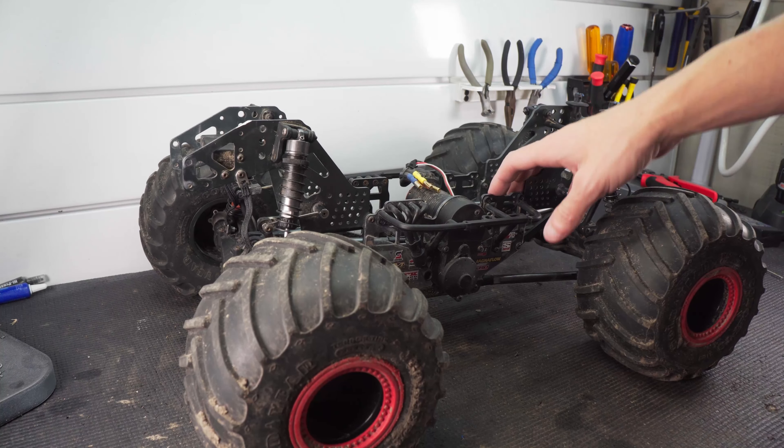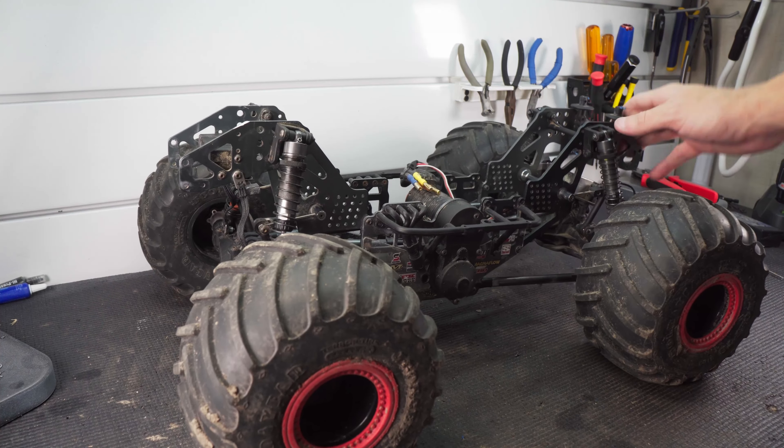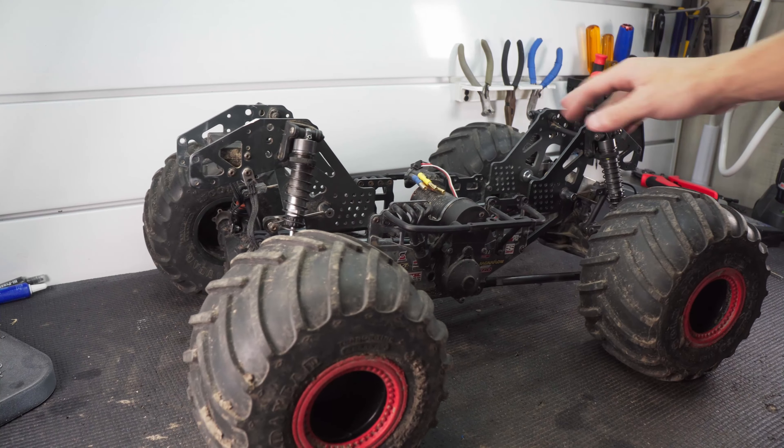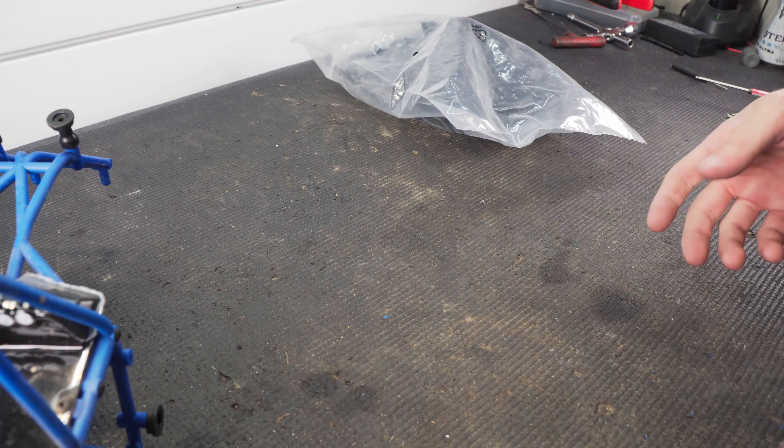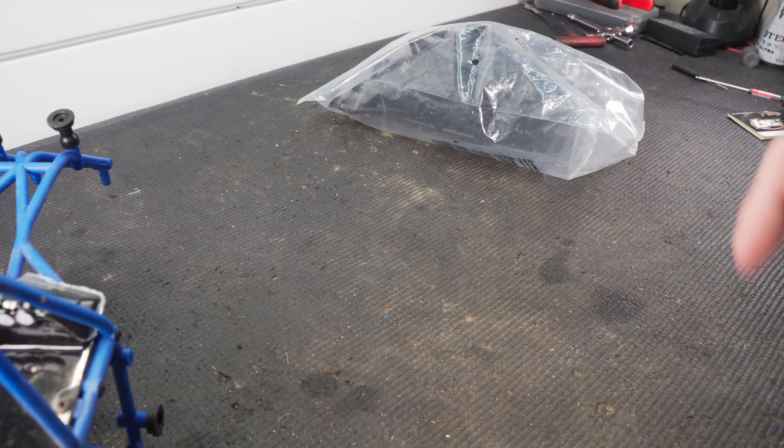Today we're getting to those upgrades I talked about with the Low CG LMT - a new body with the roll cage, LCG electronics mounts, and a new wheelie bar. We're going to try to cover all of that in this video. Let's start with the cage.